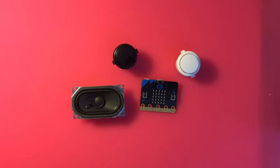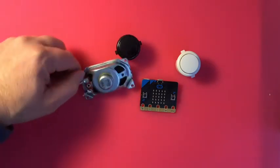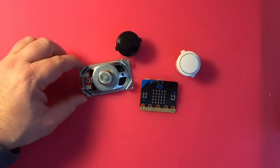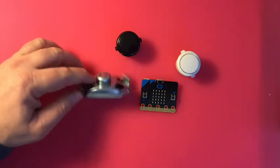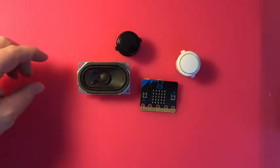I use MakeCode, which is browser-based, works on any device, and uses blocks — but you can also switch over to JavaScript. You can also code it with MicroPython, which is a version of Python. If you don't have any little speakers, I just pulled this one out of some other bigger hardware, but I got several of them for like a dollar or two.